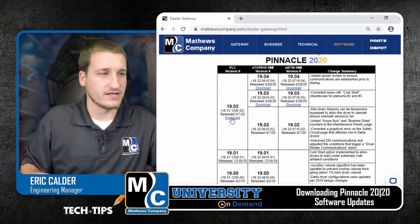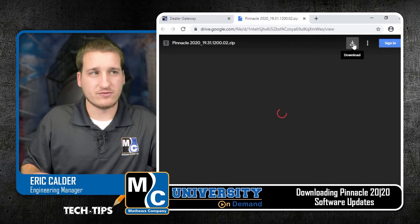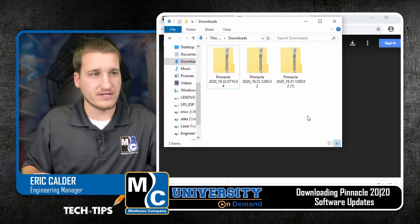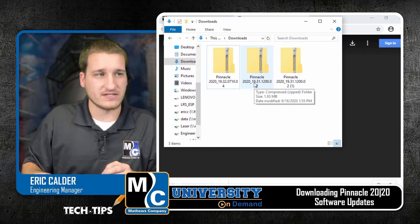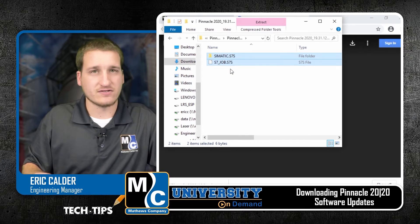So I'll go ahead and click the download link here. When you click download, this brings you to an area where you can view the file. You'll want to click this download button so you can download it from our drive. Depending on your browser this may look a little bit different, but in any event it'll end up in your downloads folder or wherever you send downloads to. I'll open the file that downloaded — we can see here 19.31.1200.02, which matches what was in our table. If you open the file, we'll navigate until we see these two folders: somatic.s7s and s7_job.